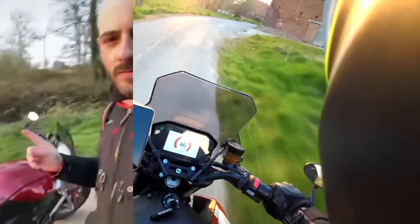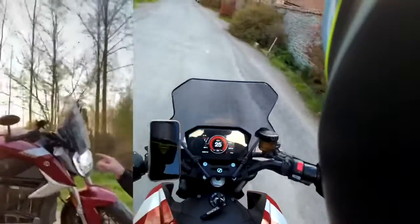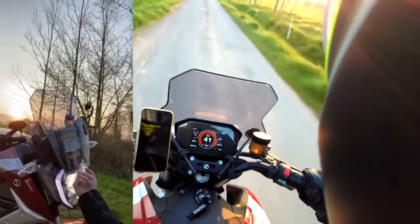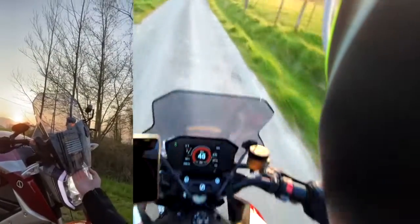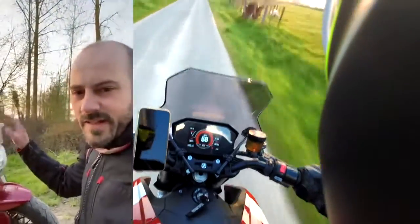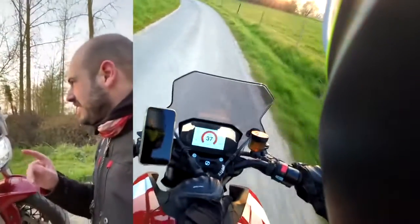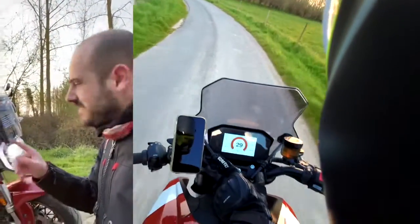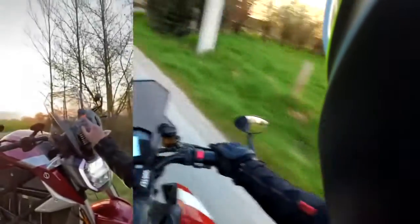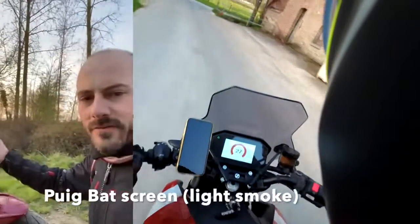I'm out with the Zero with a windscreen attached. I still have the sticker on it and I added some padded stickers behind, but it's not touching for the moment — that was just for safety reasons. I'll do a range test now. The brand is Puig and the model is 'Bat', from Batman.